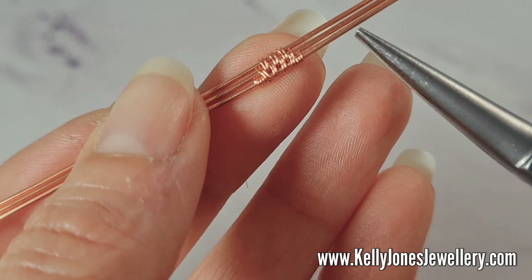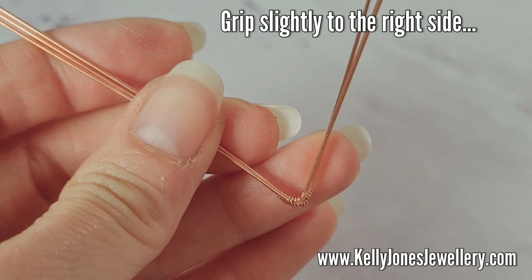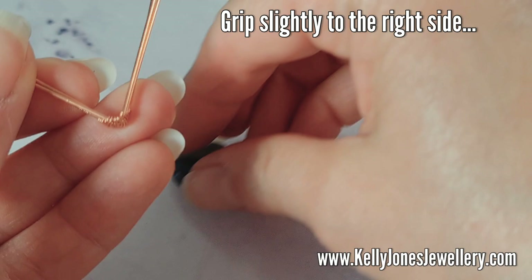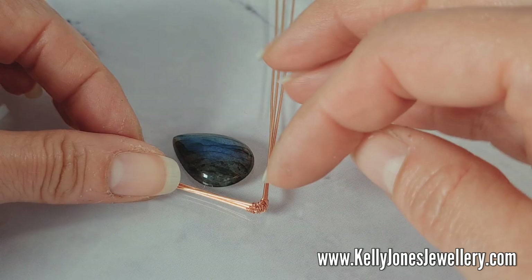Take your pliers and grip that weave right in the middle. Put a bend in it — that bend needs to be the same angle as the point on your stone. If you're using an oval stone, or if you want to set your stone the other way, you'll need to scoop this to match the shape of your stone.